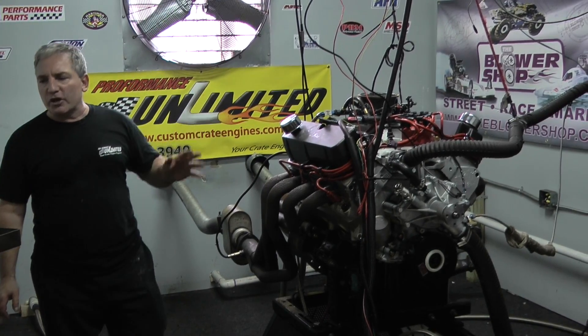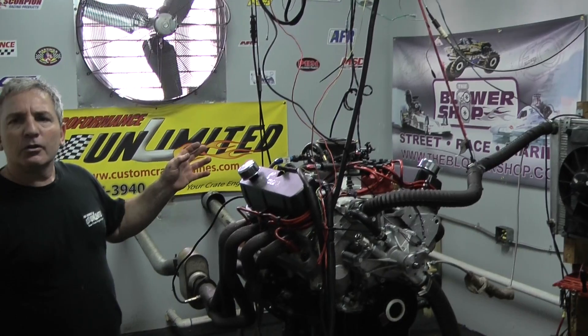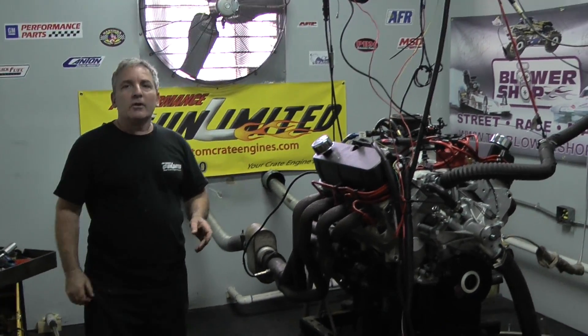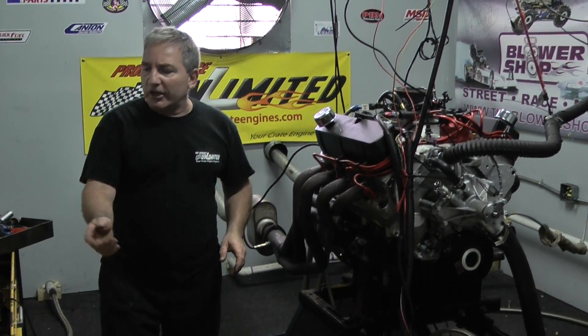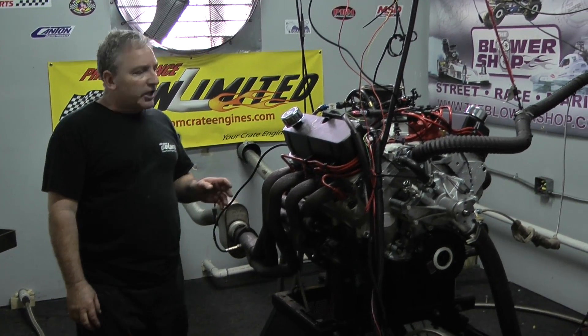This is a Holley fuel injection system — what are they calling this again? The Terminator. So this is called a Holley Terminator EFI system. Handheld device as usual, programming all our numbers and going. This thing came out awesome.